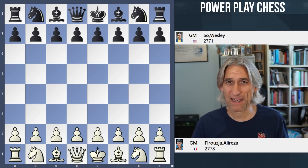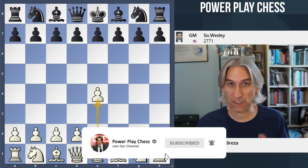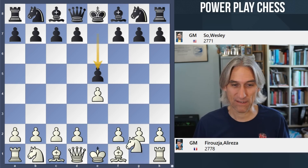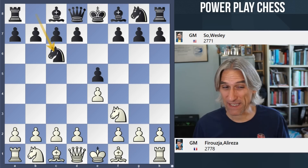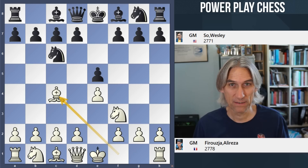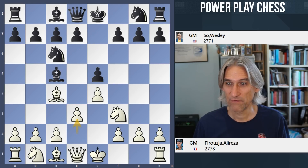I'm going to show you a pretty mad game from the penultimate round of the Sinkfield Cup. Ali Reza Firouzja, the 19-year-old star now representing France, against Wesley So, 28 years old. Going into this game, Wesley So was leading the tournament at half a point clear of Ali Reza — so this game was highly significant for the standings.